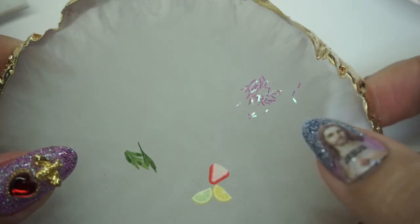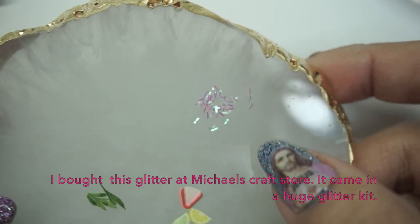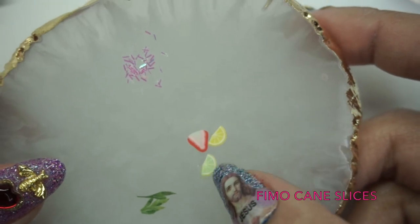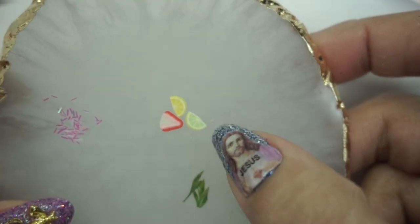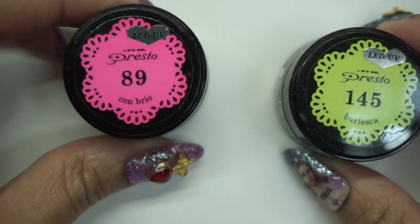Now I'm going to add some glitter — it's kind of like little sugar sticks. I like to call them little sugar sticks because they're shaped like little rectangles or strips of glitter. I also have some fimo cane pieces. I wanted to go for a strawberry lemonade herbal tea kind of look, so I have a strawberry, two slices of lemon, and some little tiny leaves. I'm also going to be adding some little beads made out of gel, using two colors: Presto 89 and Presto 145. For this I'm going to use a mold.